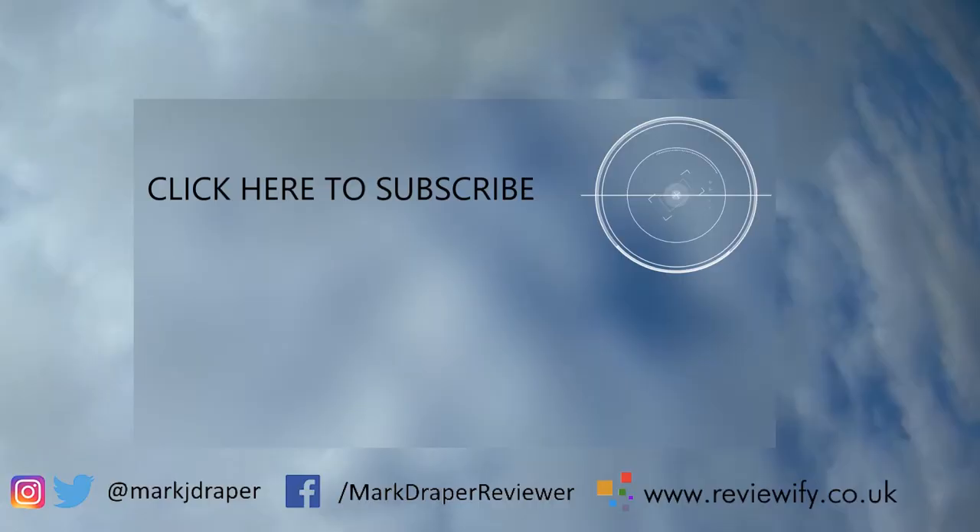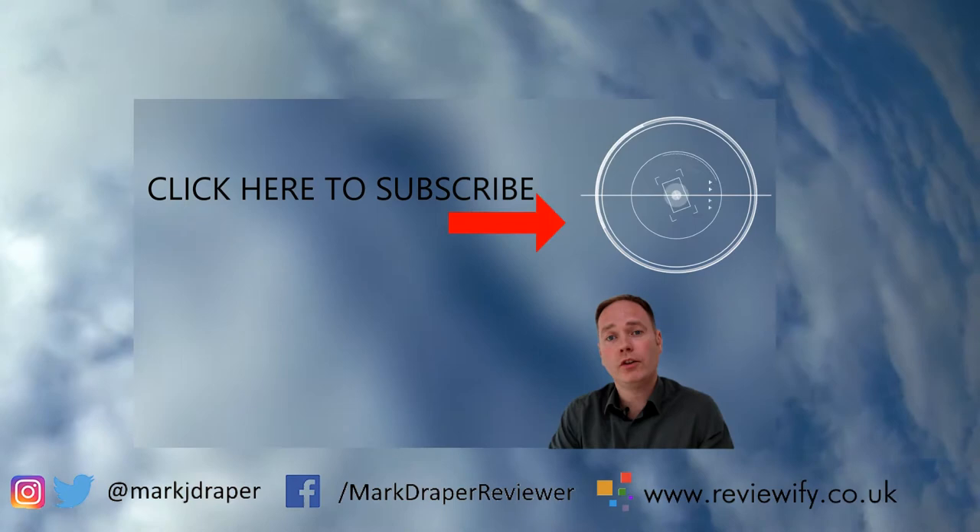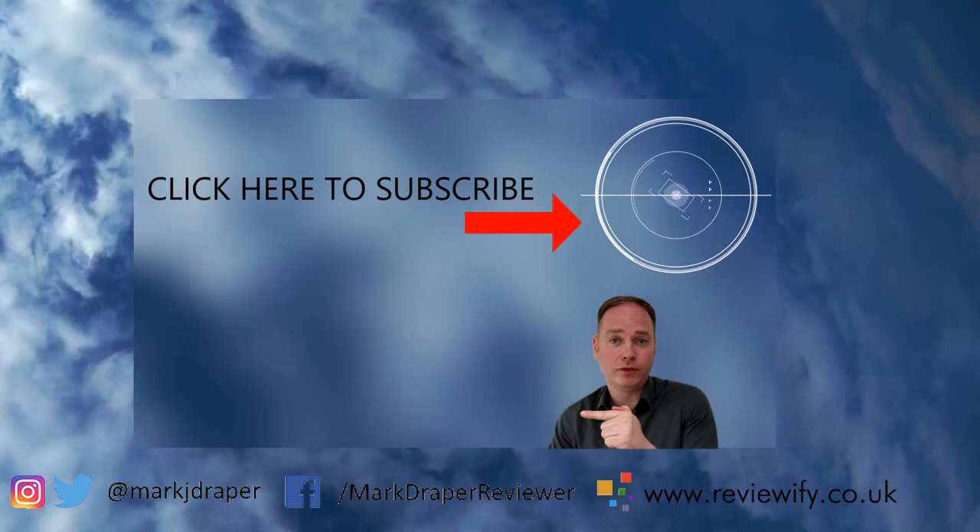Thanks for watching. Hope you enjoyed the video. If you have, why not treat yourself and click the subscribe button above. And if you want to see some more clear and concise reviews, why not check out this video next. Thanks for watching. Bye.